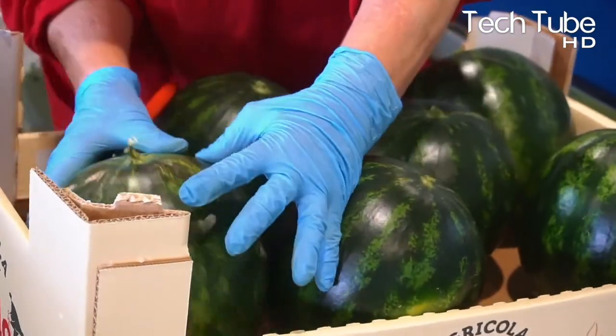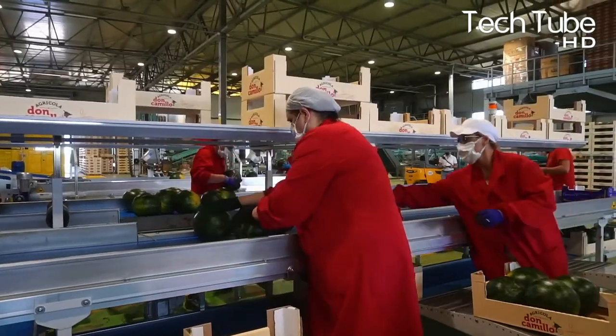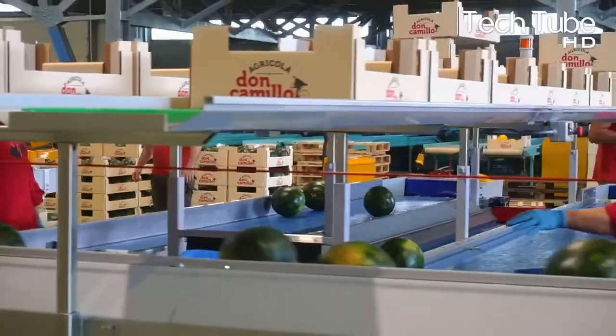When watermelons are detected by quality testing as not meeting the quality standard, such watermelons are dispersed at the same point.